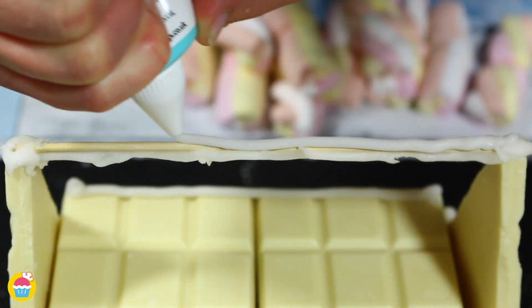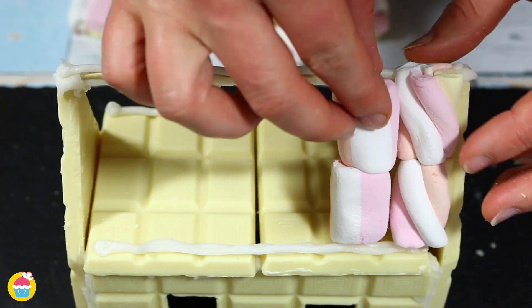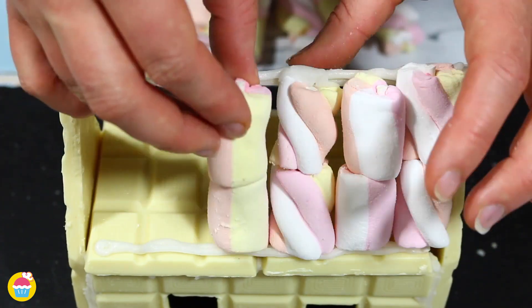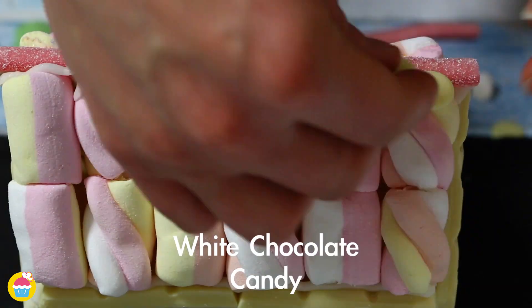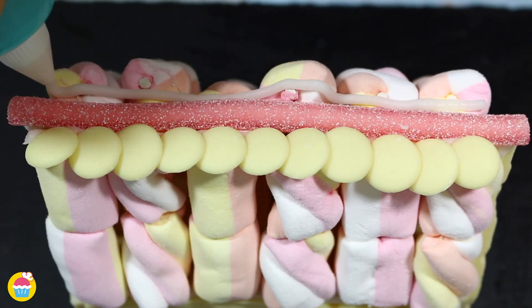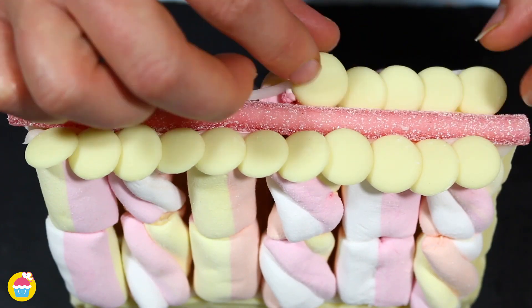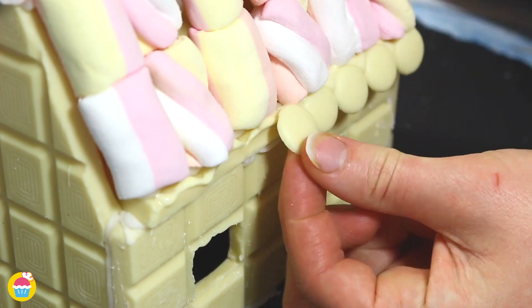Now you can see our marshmallows — we're going to put two of those on a stick and stick those on to be our roof. All along the sides, some licorice candy in the middle and some white chocolate candy either side. We're going to put them along the edge of the roof as well. They really complement the look, don't you think?